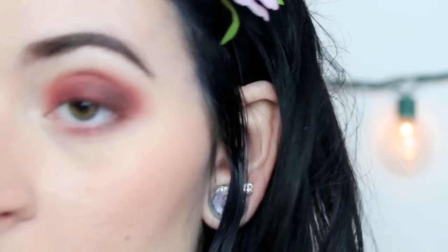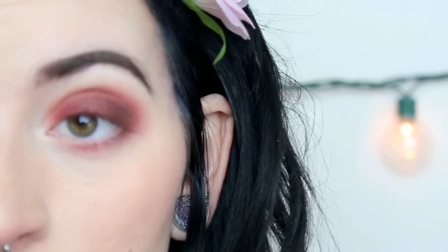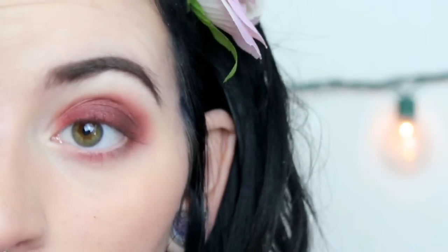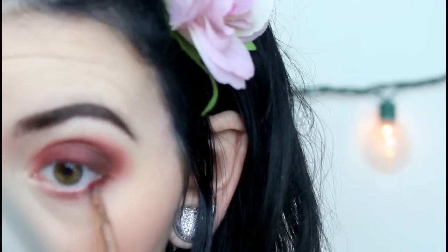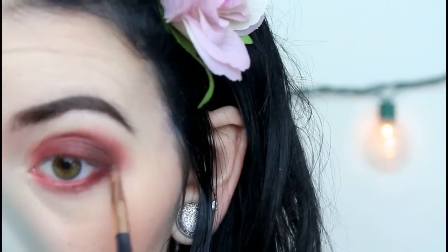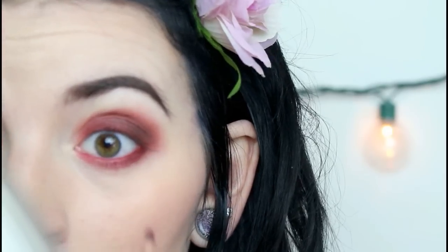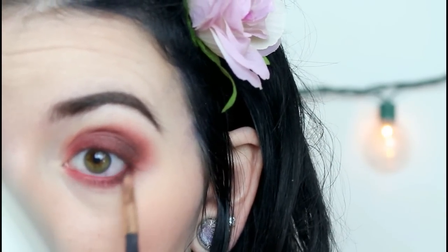Now I'm going to move on to the lower lash line. First, I'm going to start off with Muse, which has already decided to fall to my lower lash line, which is helpful. I'm just taking a very small, precise brush to apply this, because you don't want to go too heavy-handed. You want to be very careful when applying deeper shades because fallout does happen. Then I'm going to dip into the color Icon, which is a deeper brown, just to help deepen this up.